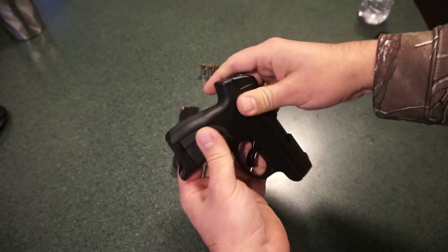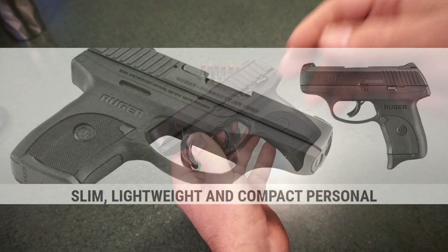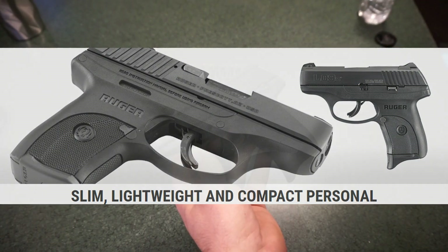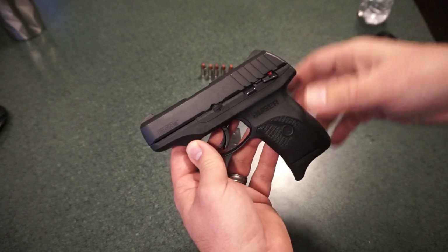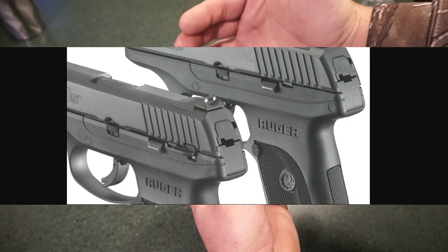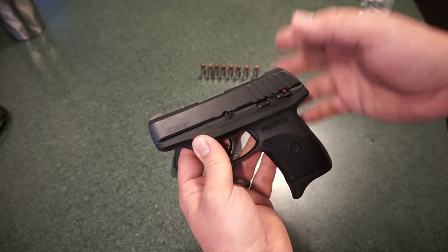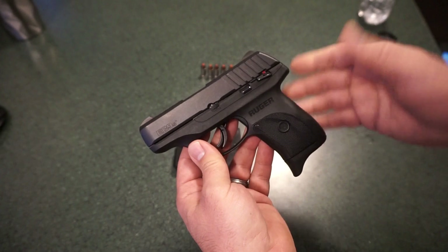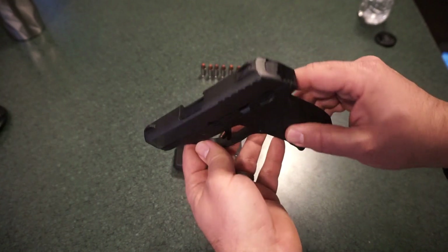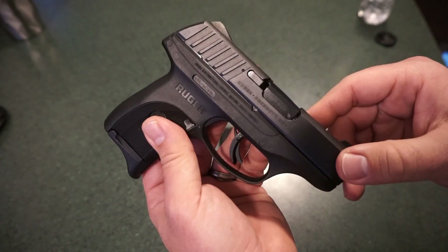Before we get into an overall discussion, let me talk about the differences between the EC9S and the LC9S. Visually they look about the same. The LC9S costs about $50-$55 more according to Bud's Guns. The LC9S has adjustable rear sights and a fixed front sight. The slide and barrel on the EC9S are black oxide; on the LC9S they are traditionally blued. Both pistols only come with one magazine. The LC9S is also available in 14 different finishes with different engraving types and dealer exclusives.